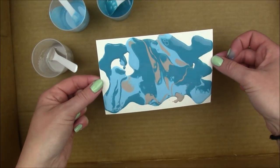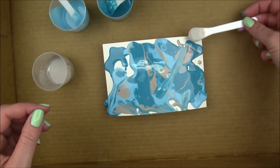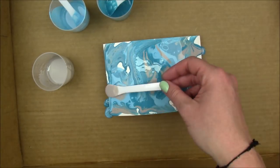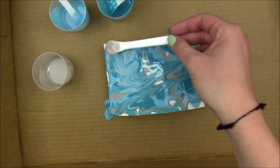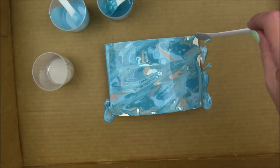To mix the paint around a little and get more of those cells going, I'm gonna hold the stirring stick almost parallel to the paper and drag it through the paint very, very lightly to get those cells going.